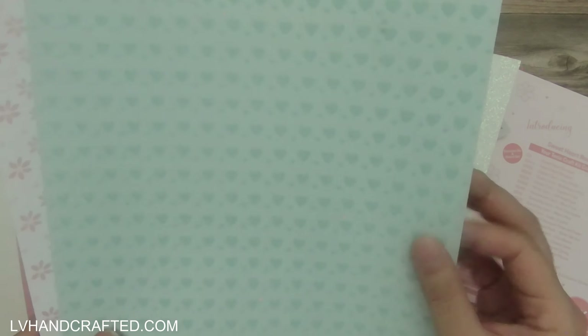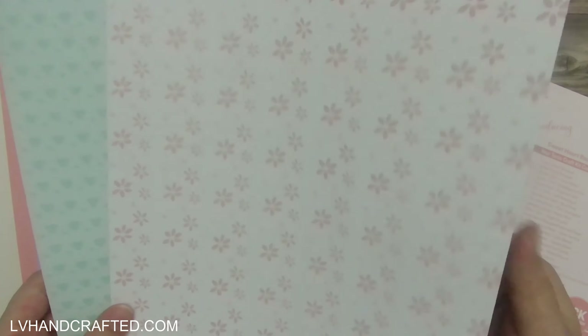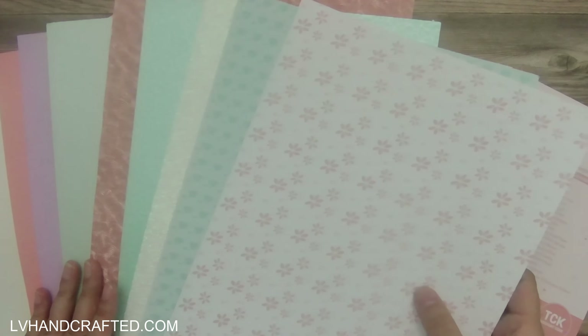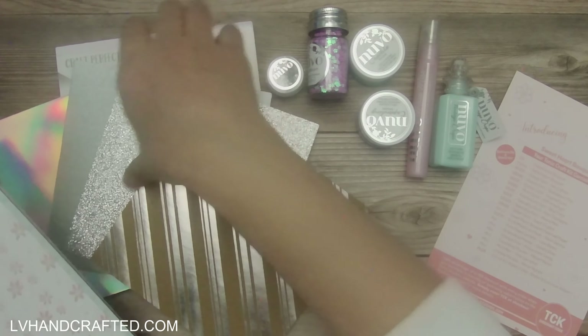This is the first time I think I've gotten pattern paper in the A4 size — this is sweetheart bouquet pattern paper. It's double-sided, so you're getting two sheets that are exactly the same design on each side. It's thinner than the solid color paper, maybe around a 60-pound weight. It's really nice — something different to get pattern paper in the kits, so that's really cool. Those are our papers.